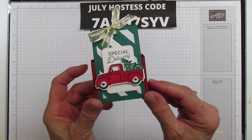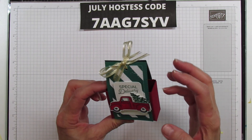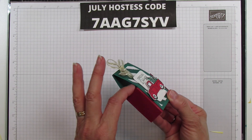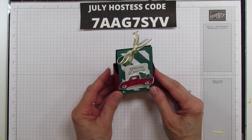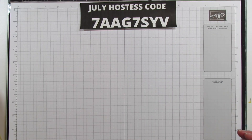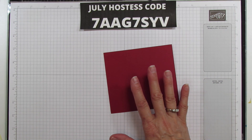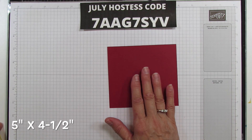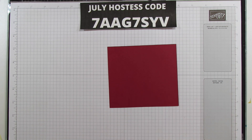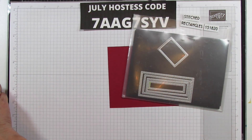This is what I'm sharing - this little treat box. Isn't it so darn cute? It's small but you can fit quite a bit, and you can fit things that are larger because it's taller here. For this you're going to need a piece in cherry cobbler and shaded spruce - those are like one of my favorite Christmas colors. This piece is five by four and a half.